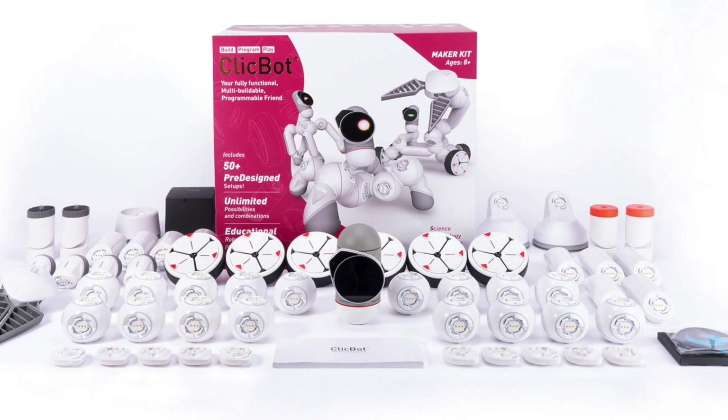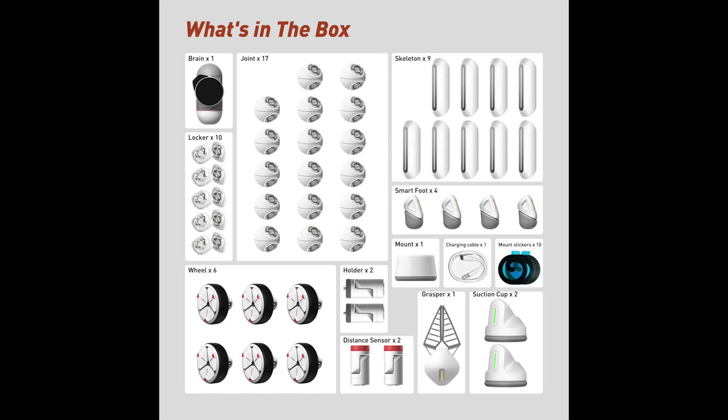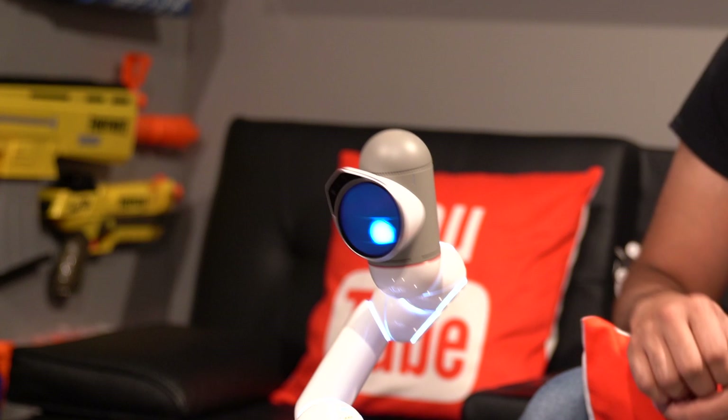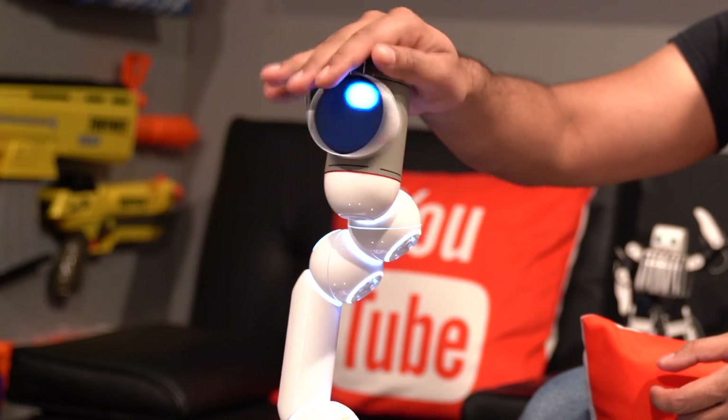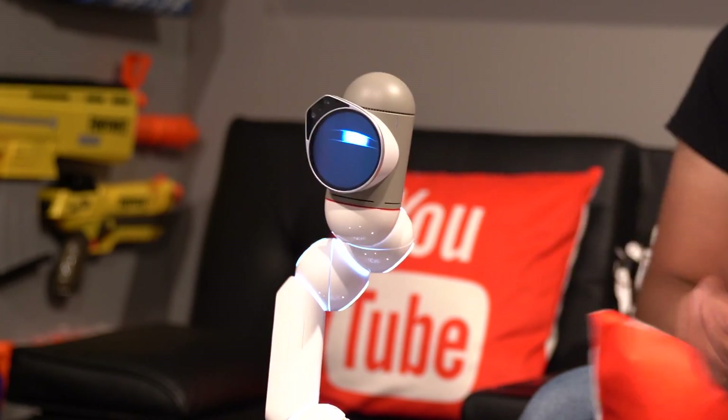It comes with a variety of different add-ons, which includes suction cups, holders, and legs. It even has sensors built into the system as well, meaning I can go ahead and pet the robot and the robot will respond. Not only that, it also has a camera on the front so you can go ahead and program it to do just about anything.